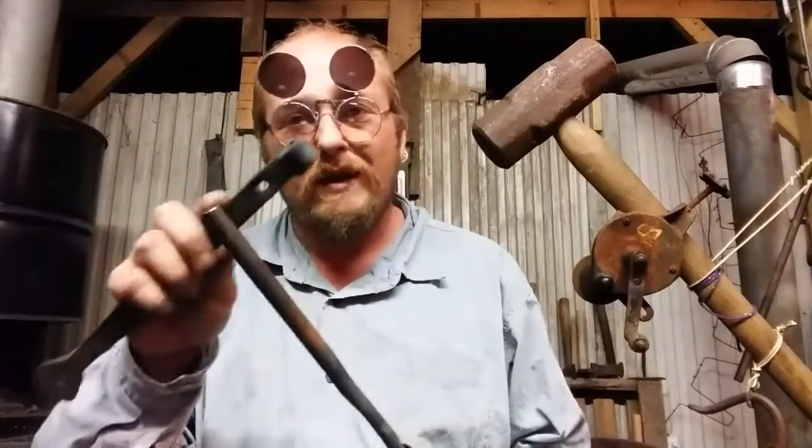I'm going to try to set that back down a little bit to create a sharper corner. I've got a good portion of it hot. I'm going to put it down in the pritchell hole and then I'm going to bend it over.